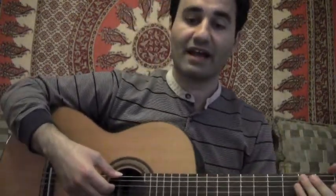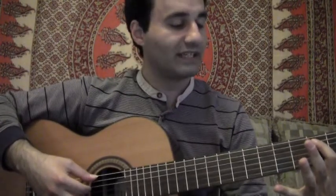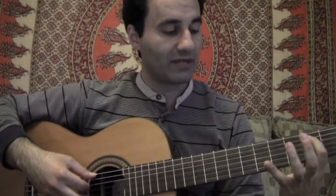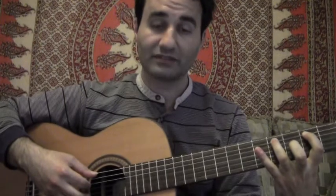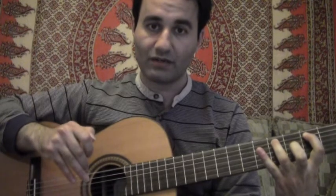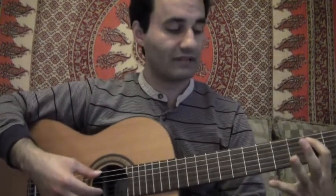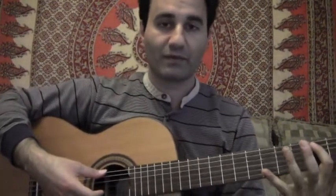Now I'll show you the actual fingerings to get that 12-bar all set. What we're going to do with our index finger is get on the fifth string on the second fret, and we're going to be alternating between the index finger and the ring finger, which is going to go on the A string on the fourth fret. You're going to play your I chord — the E string open — along with these two each time.